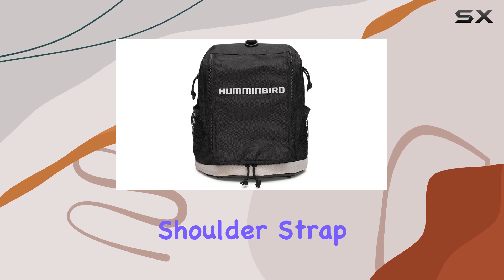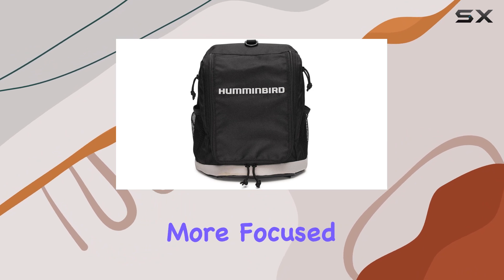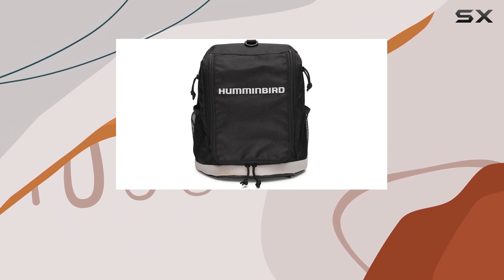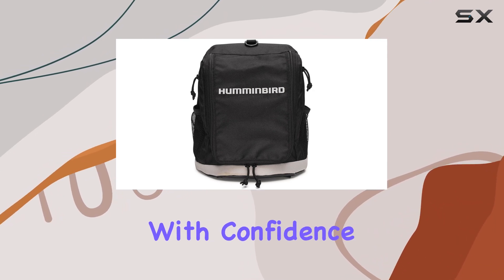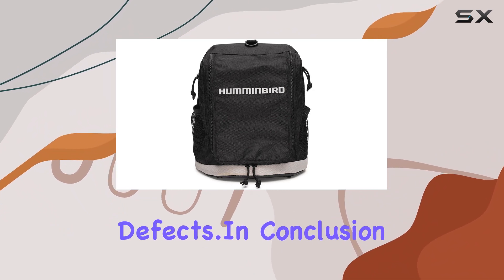The adjustable shoulder strap adds another layer of convenience, allowing for comfortable hands-free carrying, leaving you more focused on the ice and less on lugging around gear. And let's not forget about peace of mind. With a one-year limited warranty, you can fish with confidence knowing that your investment is protected against any manufacturing defects.